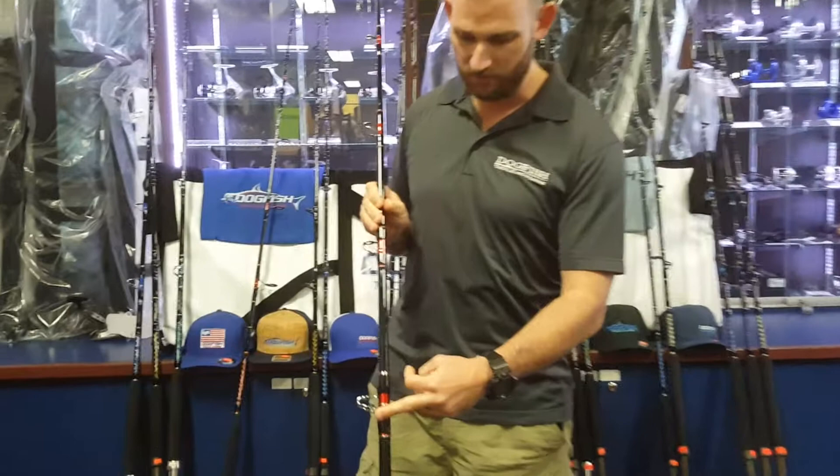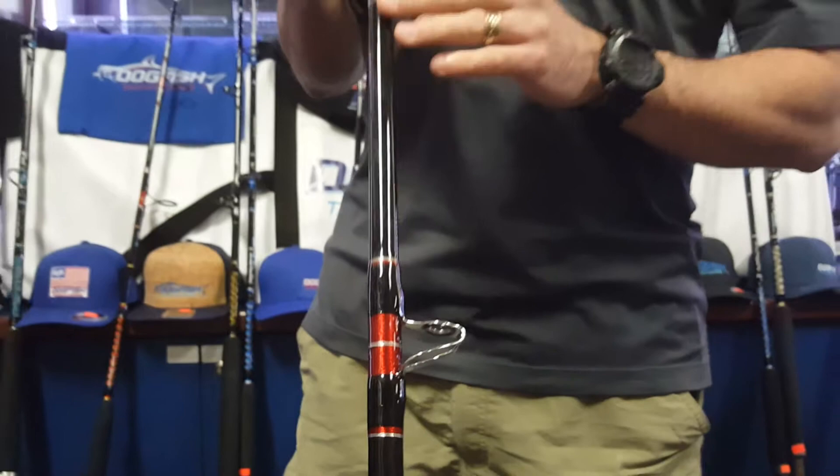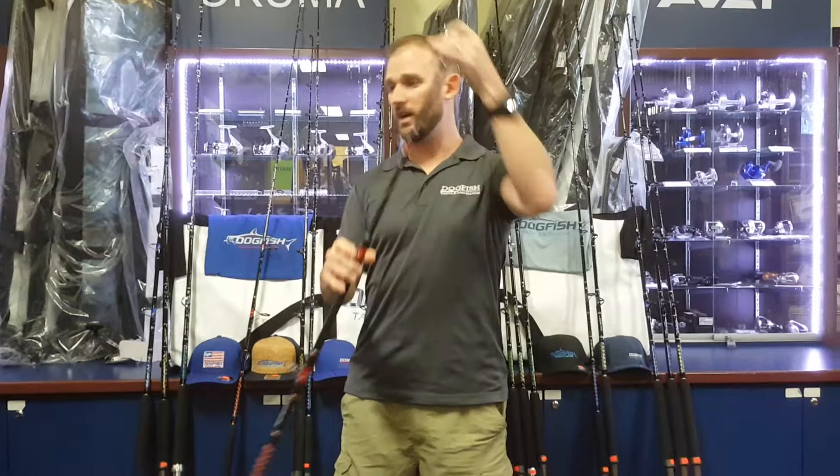Stepping right on up, we do the American Tackle turbo guide — all chrome. This is a great guide whether you're using braid or monofilament, and you can bottom fish with this rod as well as shark fish. There are so many different uses for these rods. We sell tons of them all up and down the coast of Florida all the way up to North Carolina for different uses.